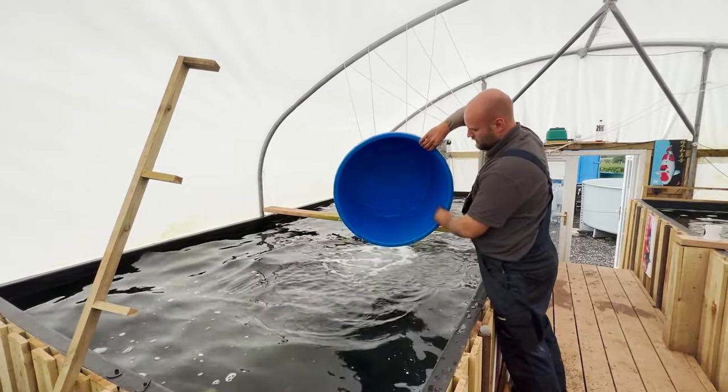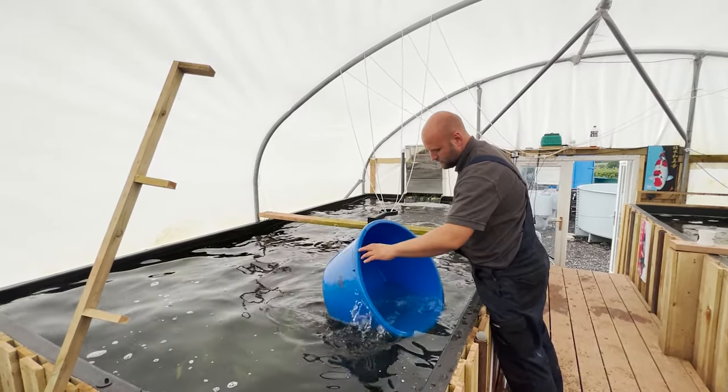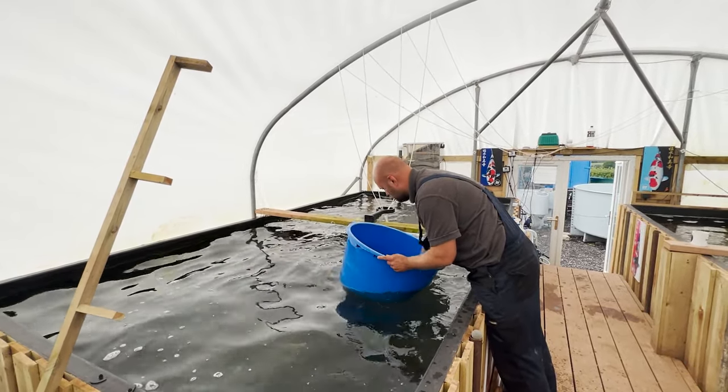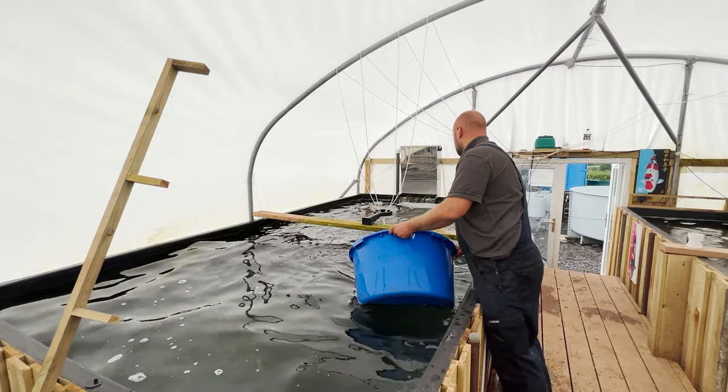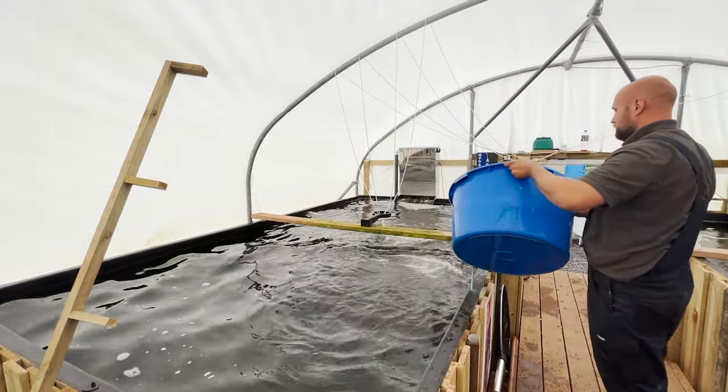If you notice powder in the bottom of your bowl, just tip it back up and give it another rinse around with your hand to make sure you're using all of that treatment. Once the bottom of the bowl is empty and the powder off the sides is rinsed out, you're good to go.